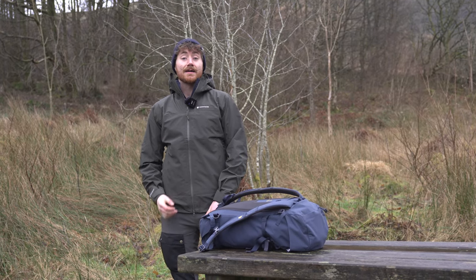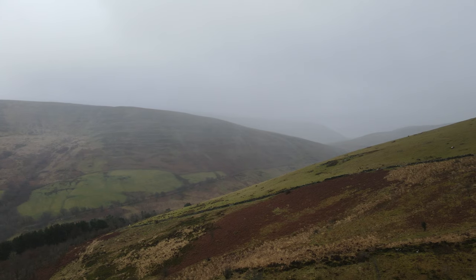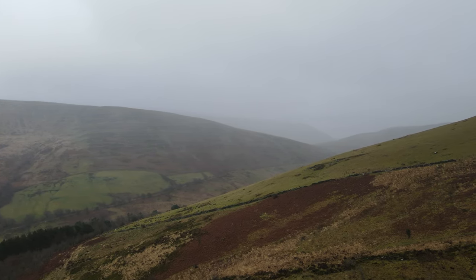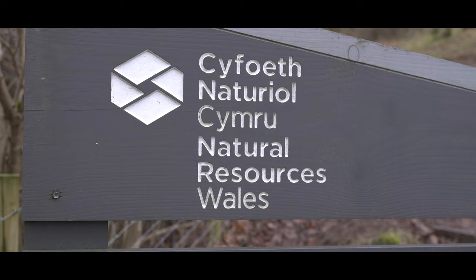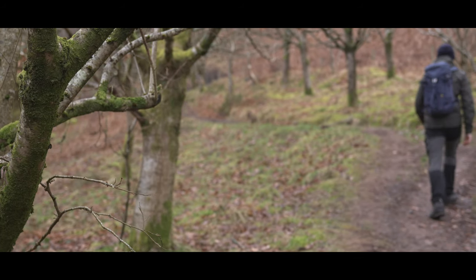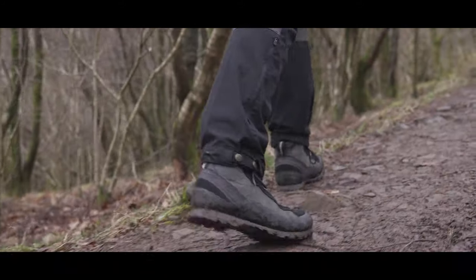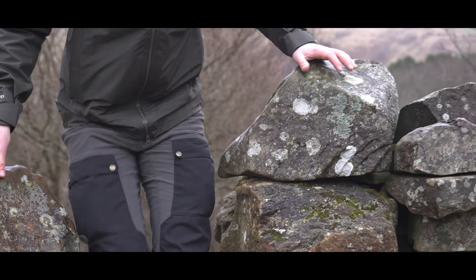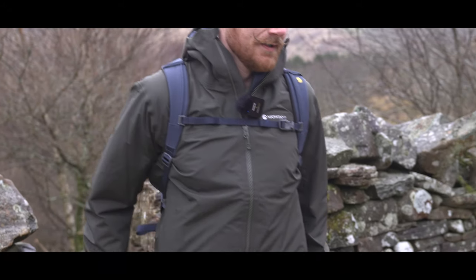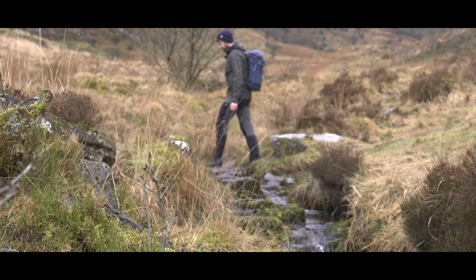Hi everyone, it's Ben from Trekit, and I'm out here with Harry in the Brecon Beacons. It's a slightly dreary day today, but that's perfect because we're going to be going through the Montaigne Phase family of waterproof jackets. There are four jackets currently in the range, and we'll be going through all of them over the course of this walk. For the sake of ease, I'm going to be wearing the Phase jacket, the middle-of-the-road one, in this lovely oak green colour.